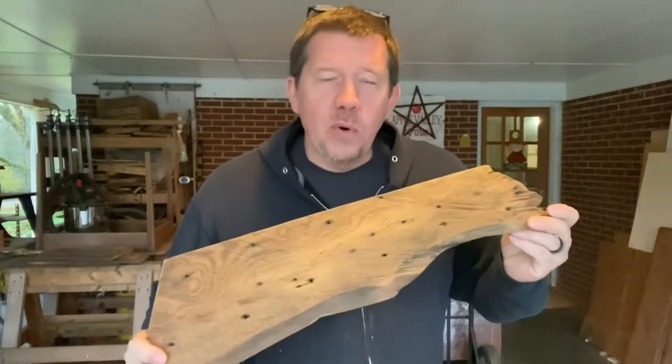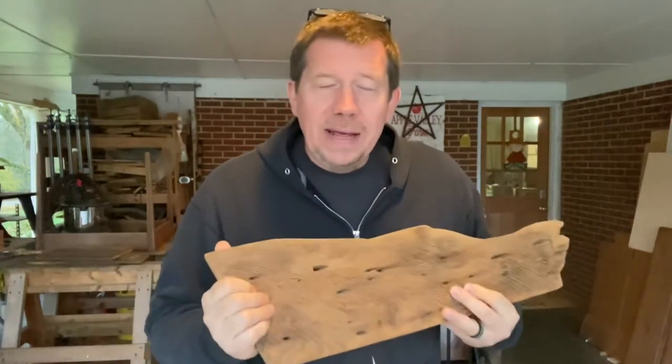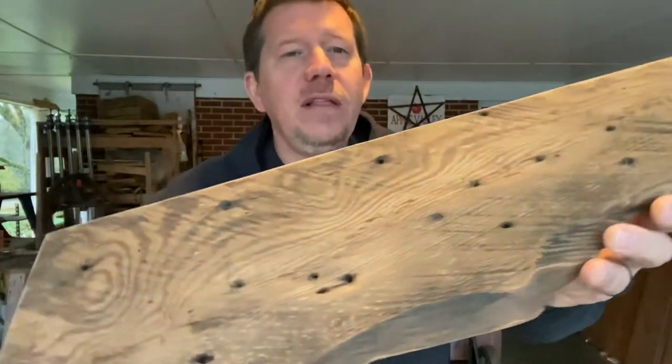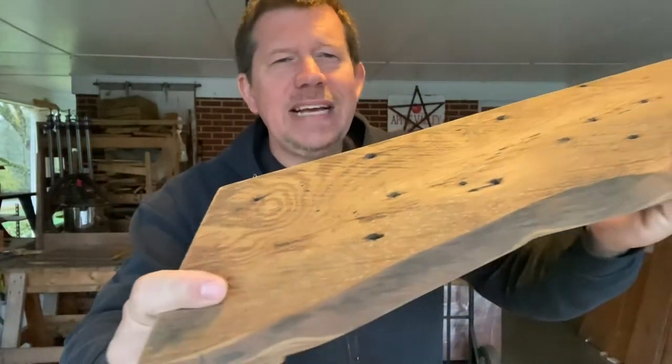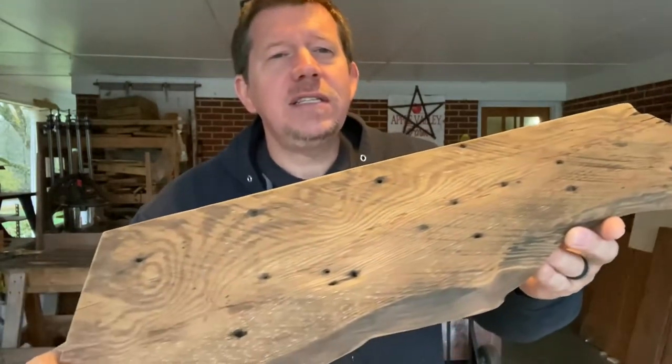The thing we're going to do today is we've got this charcuterie board that we made out of some beautiful old growth heart pine. I love the look of this. This is one of my favorite woods. This is so beautiful, but with it being a charcuterie board, we can't just leave it like this.